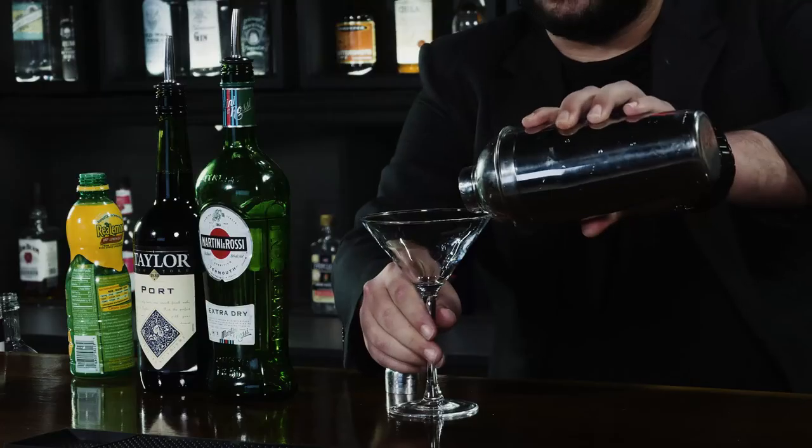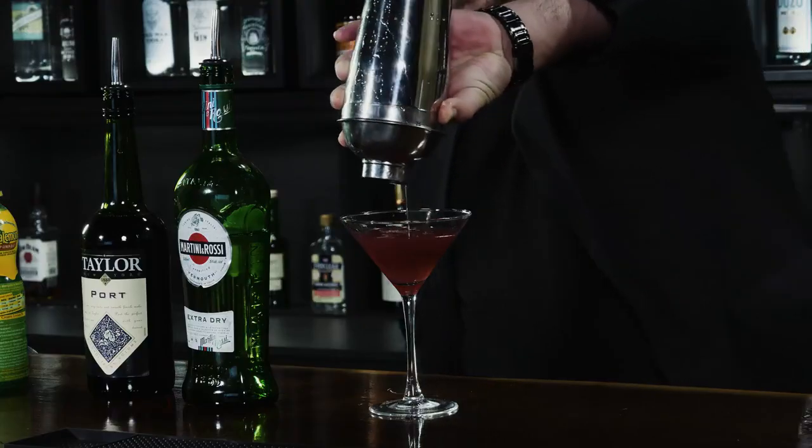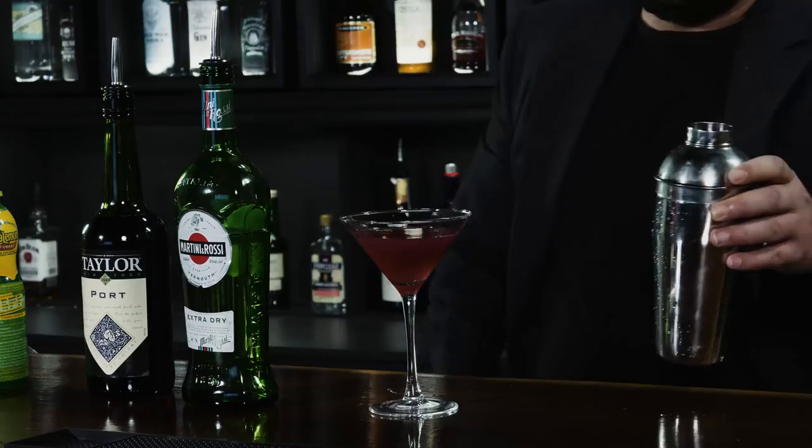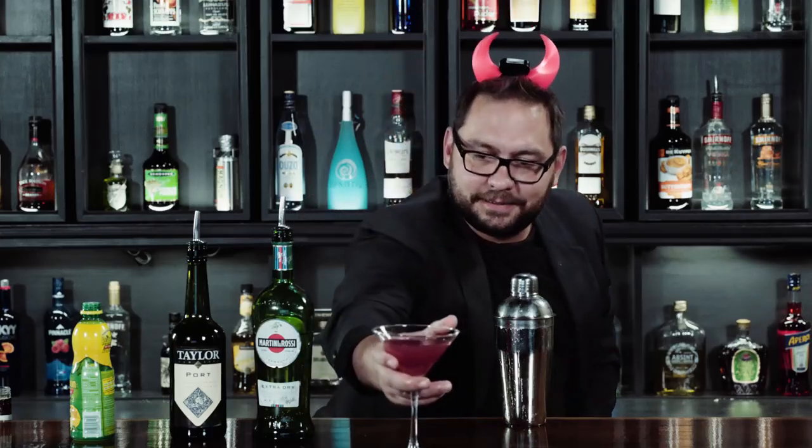Shake that up nice. Strain it into a cocktail glass. And that, my friend, is a Devil's Cocktail. Hope you've enjoyed it. I'll see you soon.